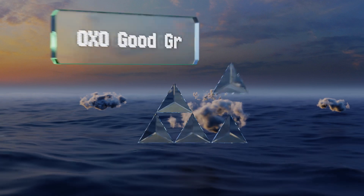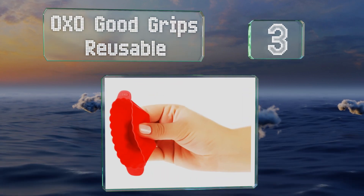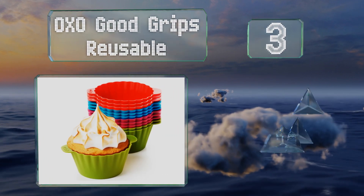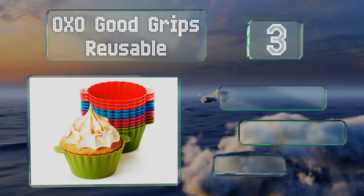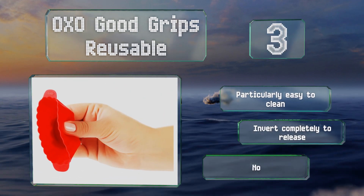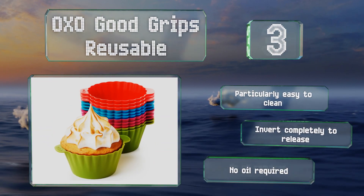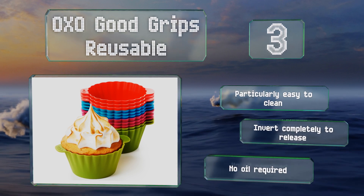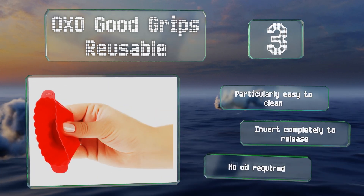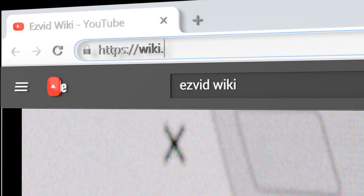Nearing the top of our list at number three, OXO Good Grips Reusable are silicone molds with lots of thoughtful design touches, including a fill line to help you make cupcakes of a consistent size and handles that ensure safe moving of baked treats. They come 12 to a pack in red, blue, purple, and green. These are particularly easy to clean and invert completely to release — no oil is required.